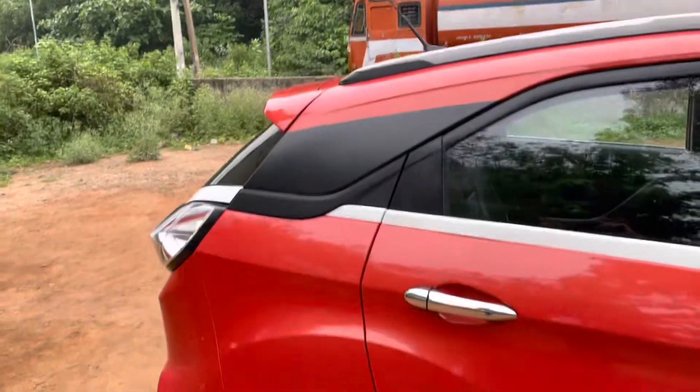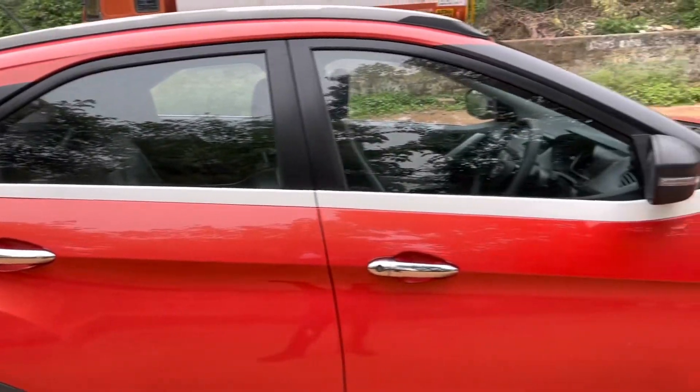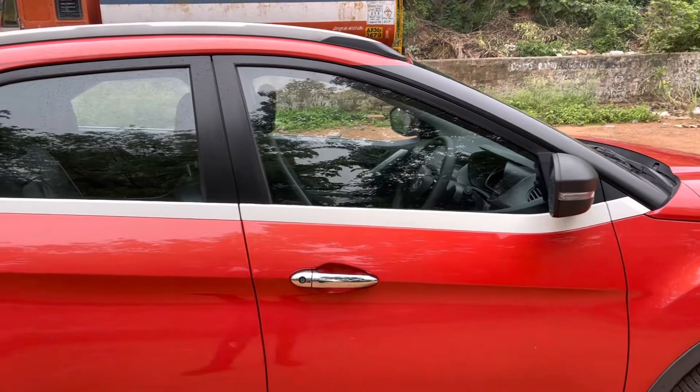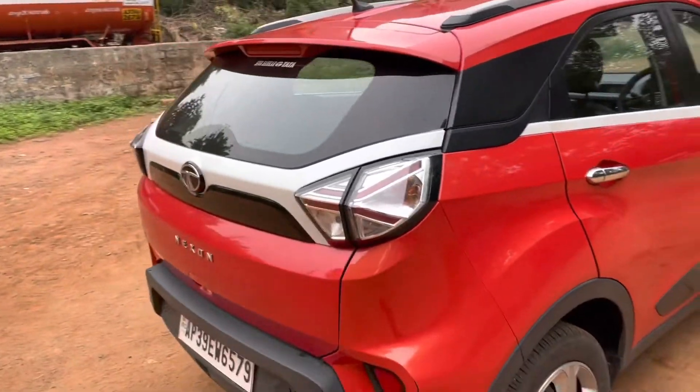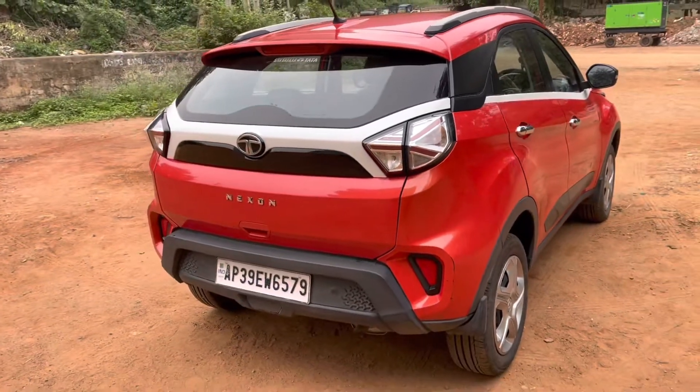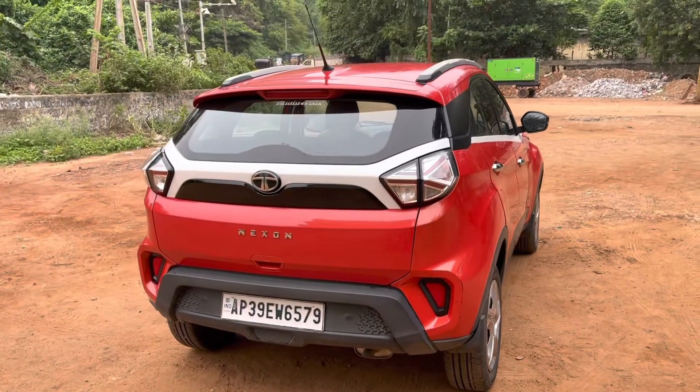One of the unique design elements of the Tata Nexon is this white strip running across the doors of the car and extended to the rear as well. This H-shaped white strip is a unique design for the Nexon.